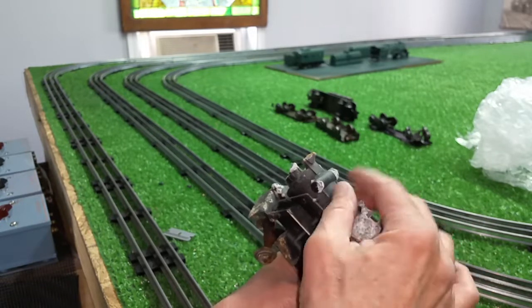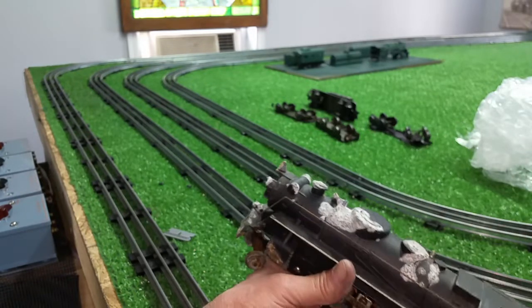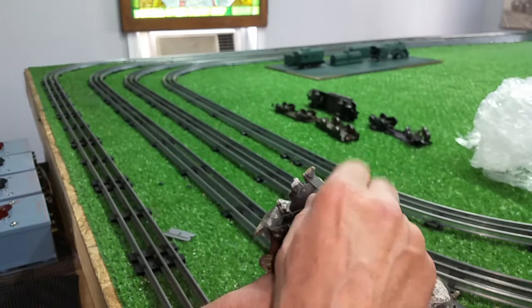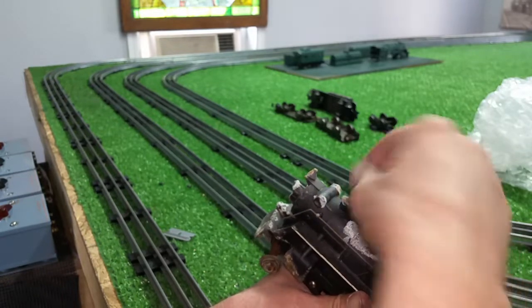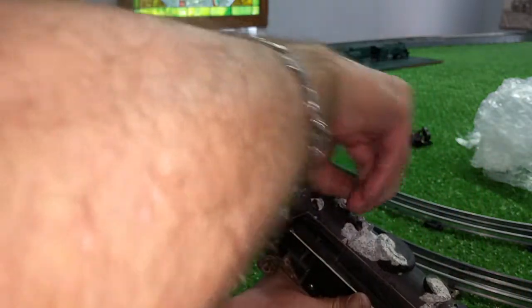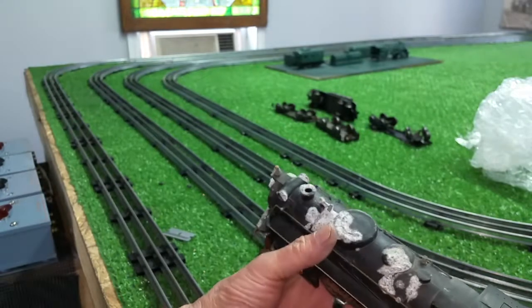You have to be really careful dealing with this stuff, because it's really fragile. You can actually break big pieces of this stuff off. So what I'm going to have to do is soak this in oil and scrub it.